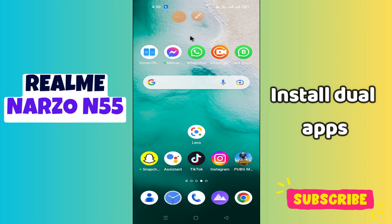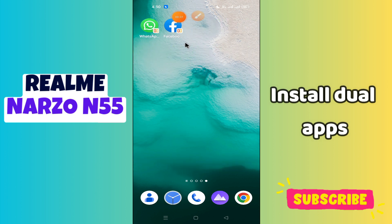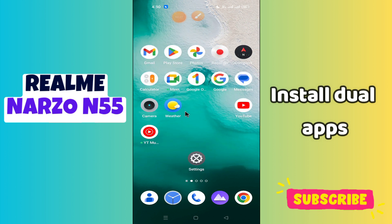What's up guys, hope you are good, welcome to my YouTube channel. In my today's video, I will be telling you how you can install dual apps like Facebook, Messenger and Instagram in your device Realme Narzo N55.